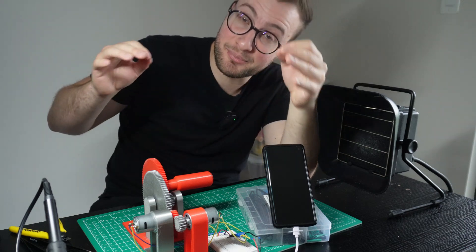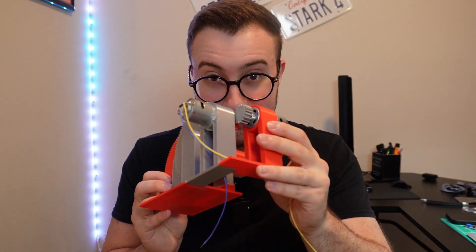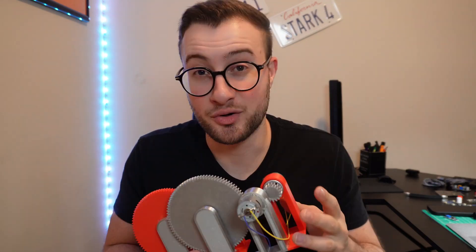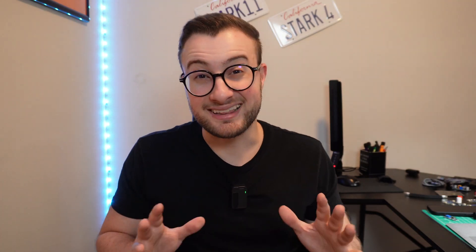Honestly, there is no better feeling than a project that has been successfully completed. To answer the question: yes, you can charge a phone using a motor — or in this case, two of them. However, you could do it with just one if you had a motor that produced higher voltages with fewer RPMs. Or, if you have this exact same one, you could build a speed multiplier that produced at least 8,000 RPM and connect the output to a voltage regulator rather than a voltage booster. Doing this experiment was really fun — I literally went through every step doing what my problem-solving brain told me to. Sometimes the solution works, some other times it's garbage, but that's the beauty of it. See you guys in the next video.